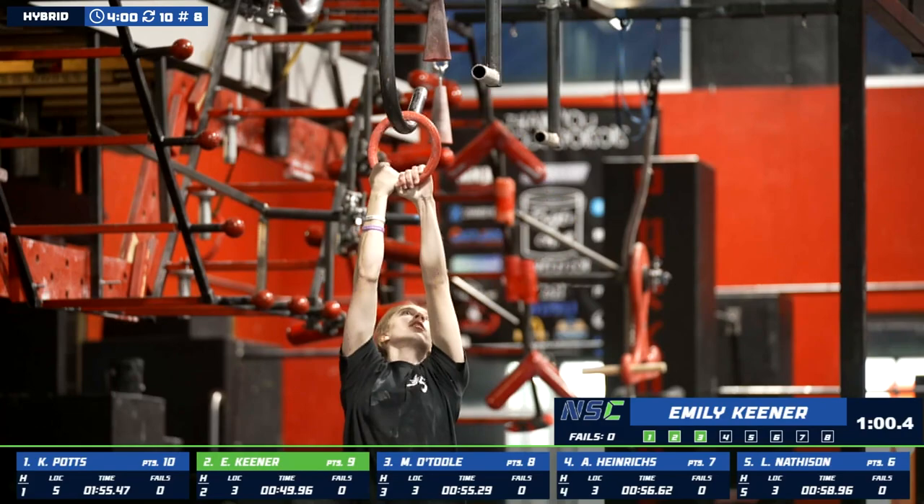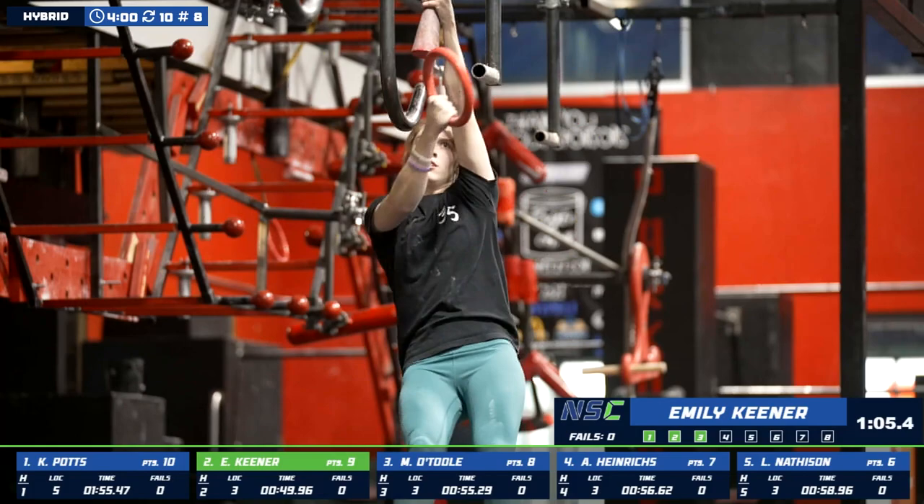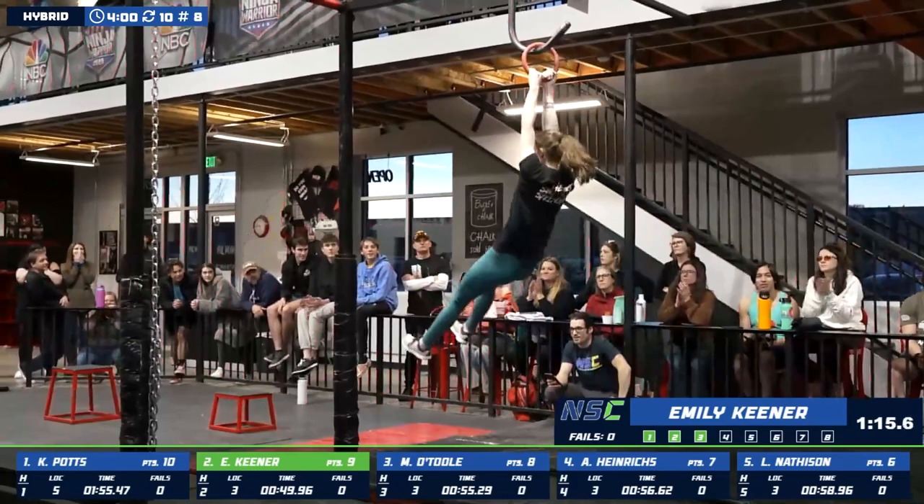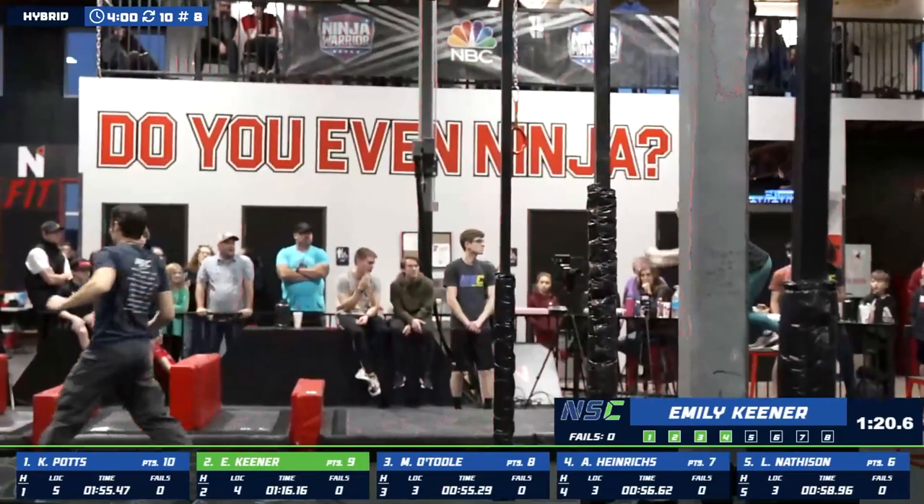Good transition on that sky hook. Let's see how she handles the move here, going across. Just make sure you keep downward pressure on that ring — don't let it slide out on you. Nicely done. Excellent job. You can see almost the relief on her face as she landed that move. Nice job, Emily.